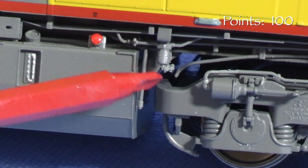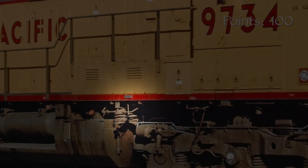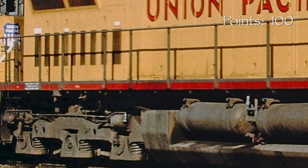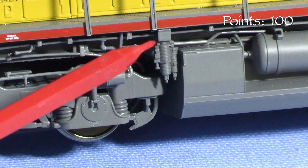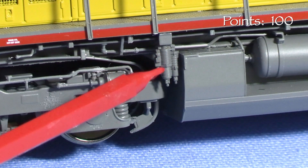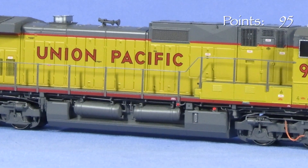The only error I found is that the model has the incorrect air filters under the sill for this batch of UP units. Photos show that the front air filters should be larger, like the larger one in Details West Part 139. The rear filter shouldn't be there. I realize that these minor detail errors wouldn't bother some people, especially since the rest of the model seems to be spot on. If you're like me, though, you'll want to fix it, and you shouldn't have to do that, so I'm taking five points.